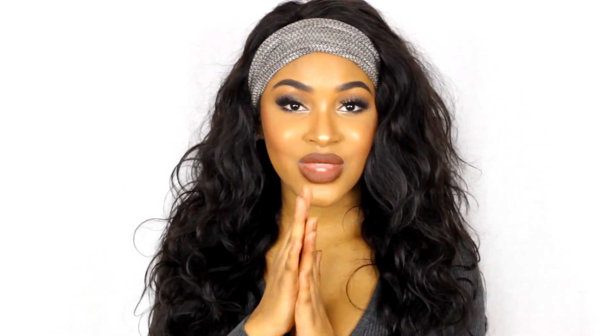I will have Ali Moda Hair linked down below — you have to check them out. It's beautiful and perfect for winter because you want curly, warm, big hair. I love how long it is, the color, the luster. I will have Ali Moda Hair linked down below. If they have any deals going on, I'll also have that listed in the description box. But anyways, without further ado, let's get into the makeup and outfit part of this video.